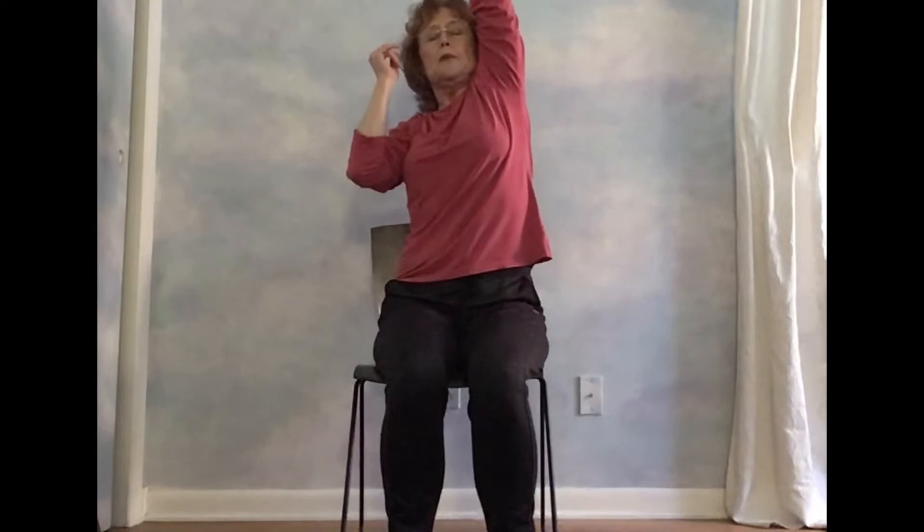One more time. Inhale, exhale, inhale, filling those lungs, and exhale. Now this time we inhale overhead, reaching to one side and then the other, reaching up. One side and then the other. Exhale down.